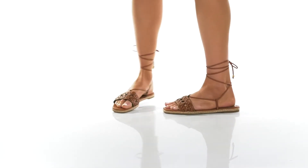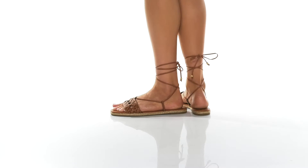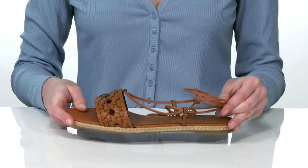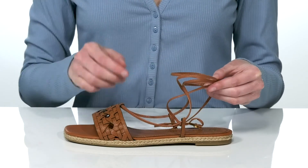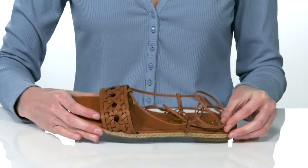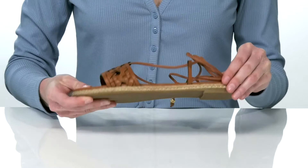These sandals would look fantastic with a wide brim hat and a midi length dress for a picnic in the park. They have an espadrille style with a jute wrapping on the midsole, and the leather upper features an ankle tie closure which you can finish off in a bow or a more secure knot. Inside is leather lined, and it's all on top of a textured outsole.